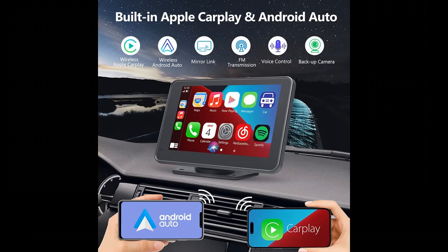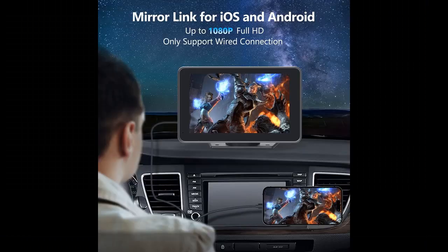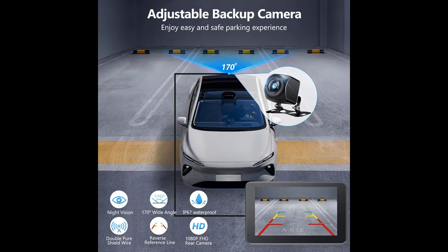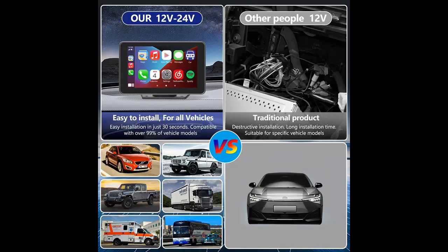Wireless and Wired Apple CarPlay and Android Auto: Connect your phone to your car radio via Bluetooth and Wi-Fi for wireless CarPlay and Android Auto, and you can access your phone's music, navigation, messages, and other features while driving safely. It also supports voice control via Siri or Google Assistant. This Touch Screen Car Radio also supports wired connection via the original data cable, providing you with a safer and more comfortable driving experience.